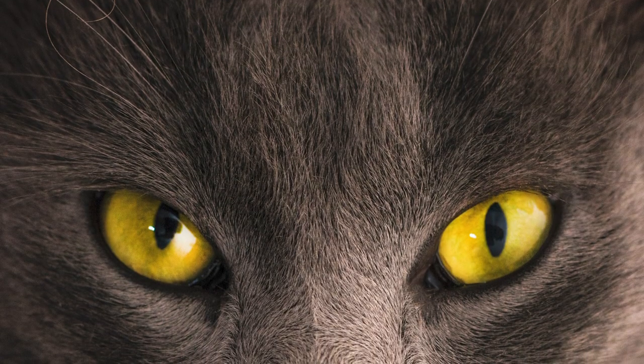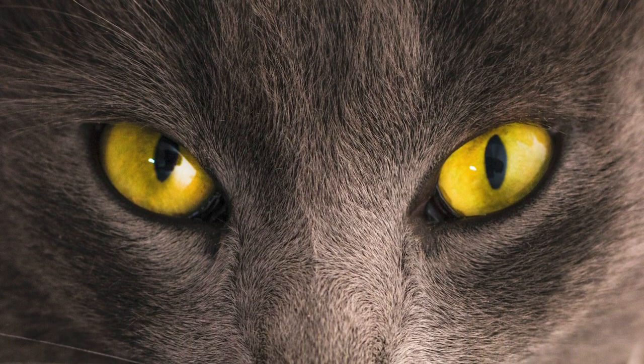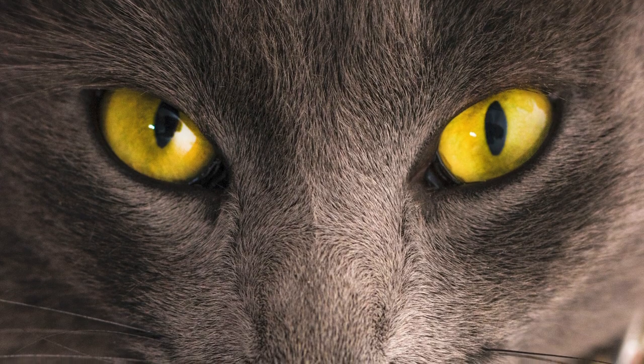A few last things to consider: just because your fur is a solid color doesn't mean there won't be visible strands or strokes. Consider your individual strokes as highlights and shadows instead of different colored hair. You might still use a pretty dark gray even if you're painting a white cat.